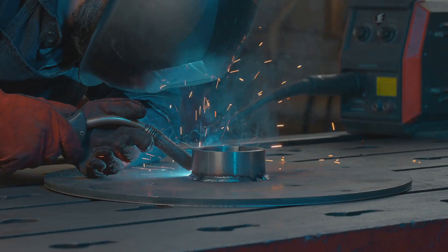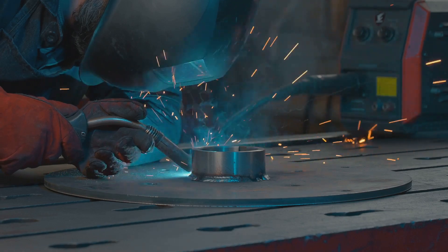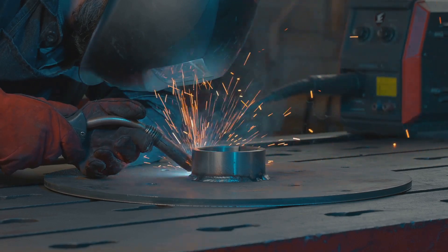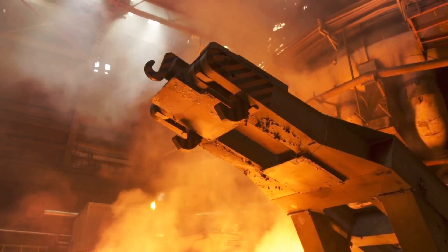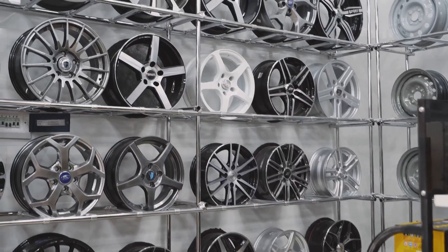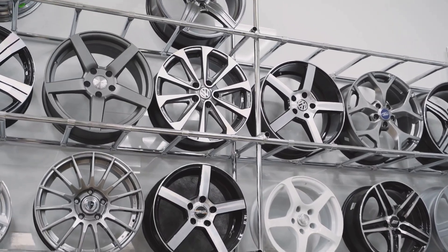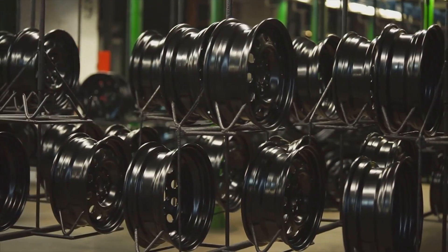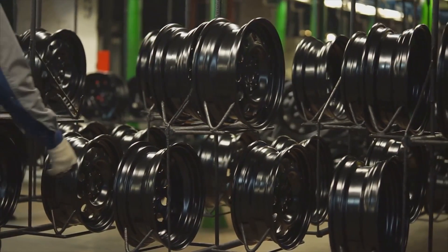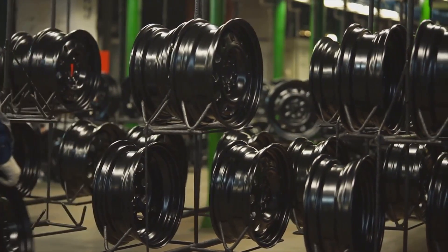High-entropy alloys, HEAs, are a groundbreaking class of materials composed of five or more elements in roughly equal proportions, leading to a highly mixed and complex atomic structure. Unlike traditional alloys, which are typically dominated by one or two primary elements, HEAs leverage this unique composition to exhibit exceptional properties such as superior strength, hardness, and resistance to wear and corrosion.